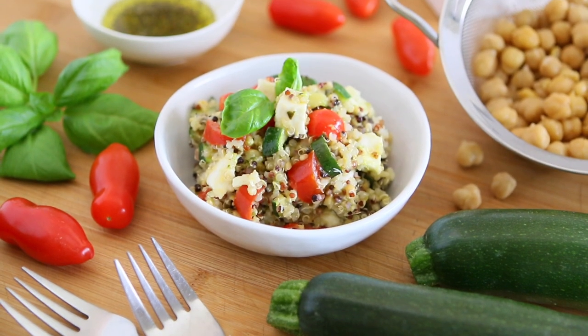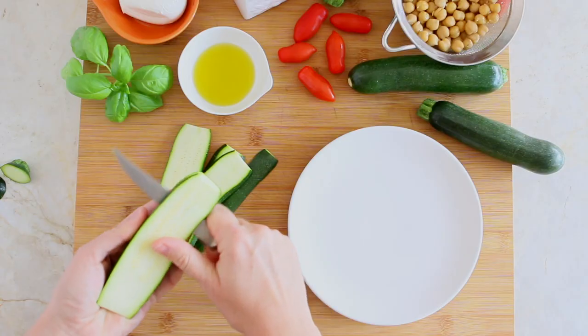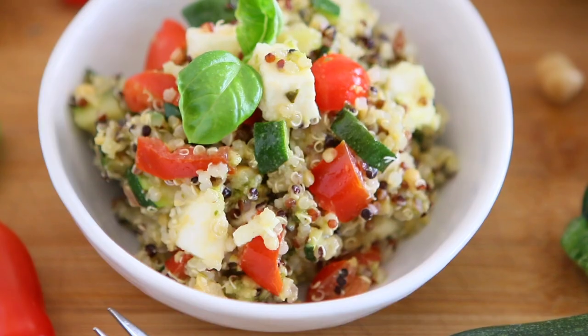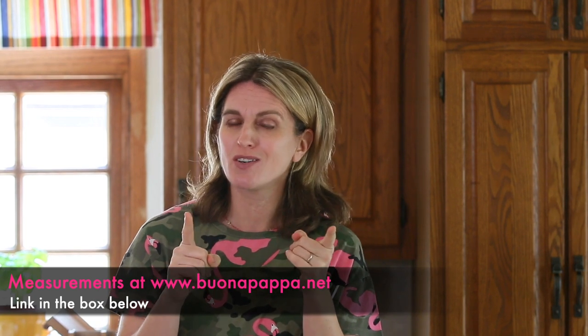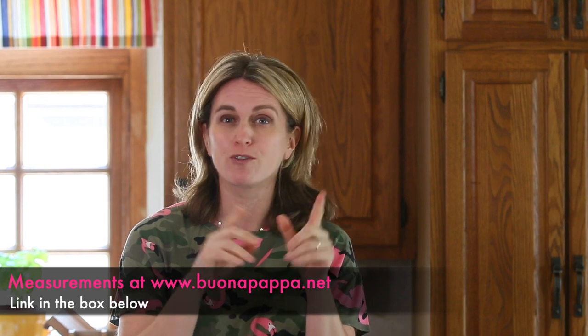This is a recipe that can be prepared one day in advance and enjoyed the following day. Zucchini are definitely summer vegetables, and sometimes if you have a vegetable garden you end up loaded with zucchini during the summer. So this is a nice idea to use them in a salad. I added chickpeas to give extra protein content, but also to keep the quinoa grains together for less mess.